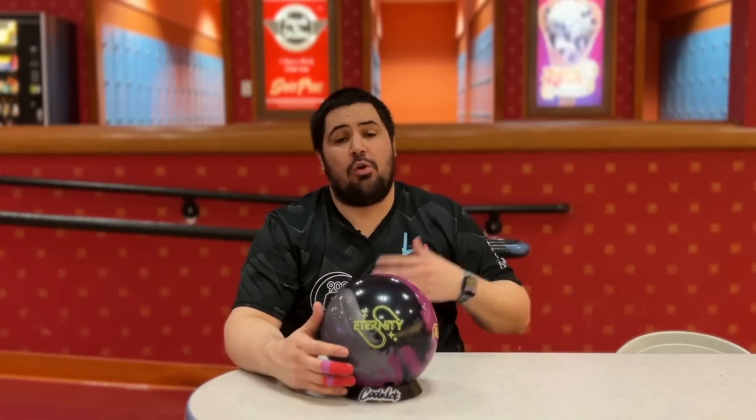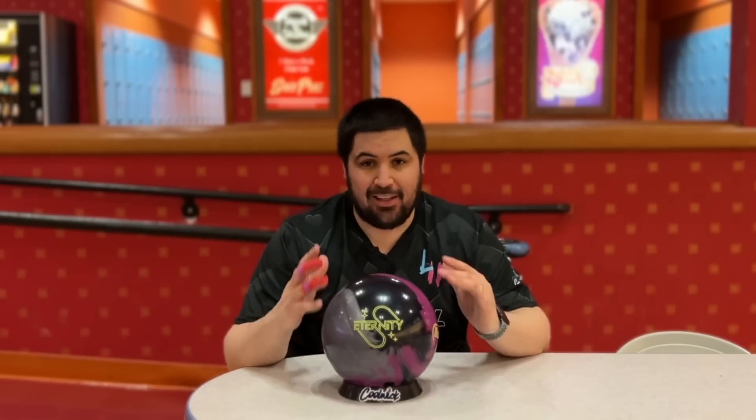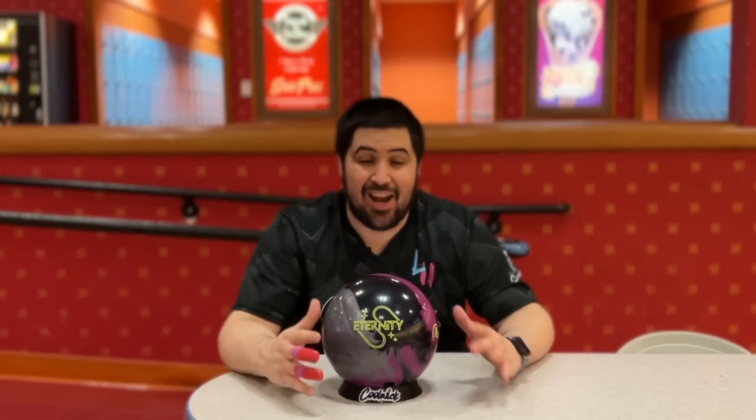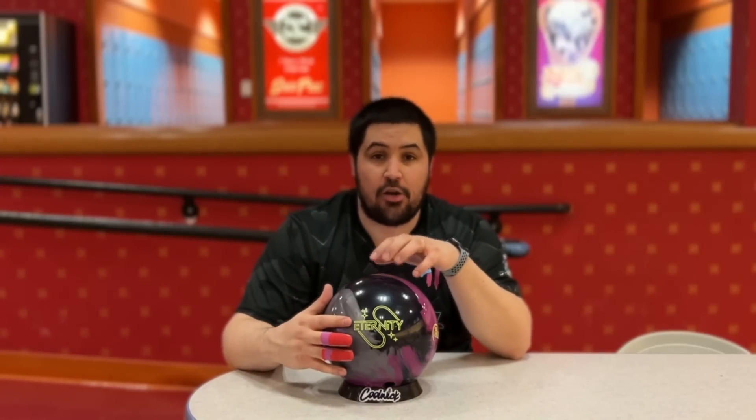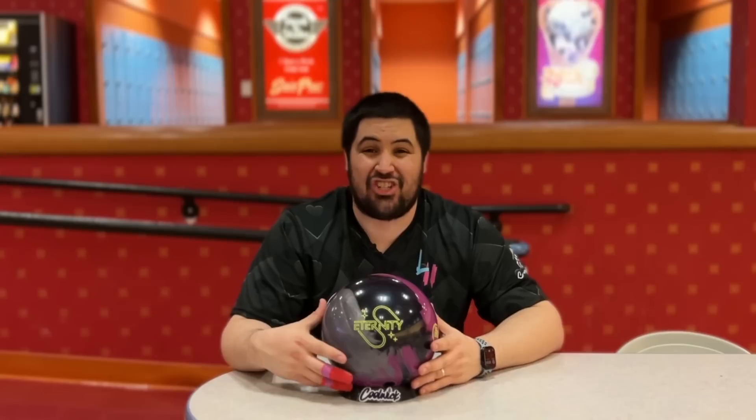Make sure to hit that like button, subscribe, hit that notification bell. And if you like this jersey or any of the jerseys in any of my videos, coolvick.com — use my promo code NAPOLIS10, that'll get you 10% off your entire order. Down below in the description, there's going to be a link where you can order this 900 Global Eternity or anything bowling related. It's a great way to help support the channel.